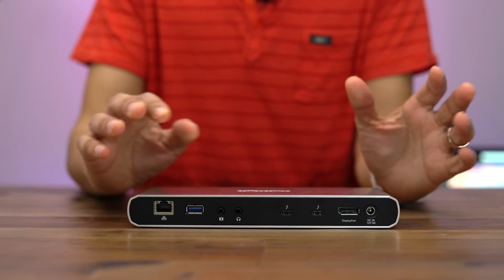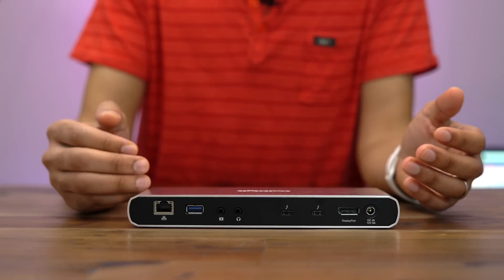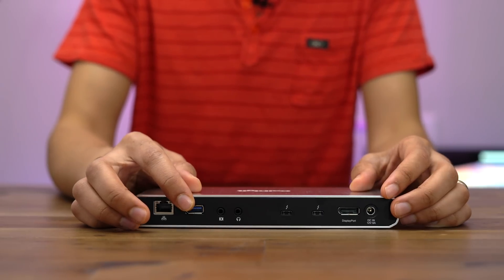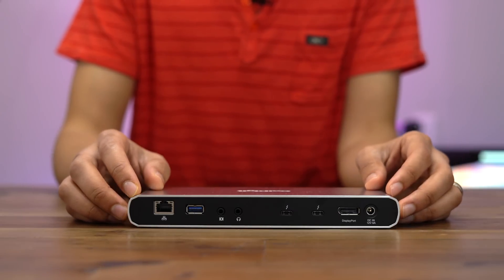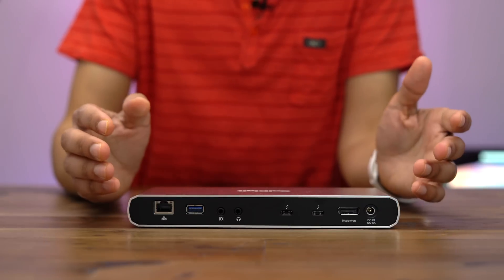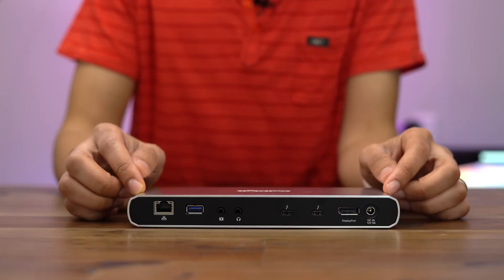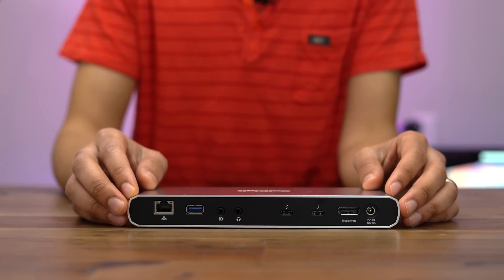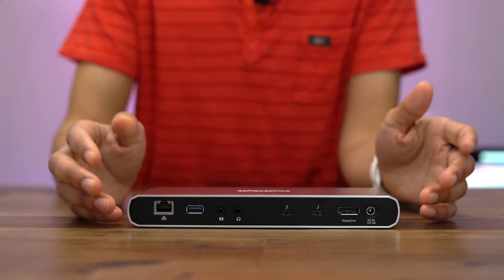So who is this device for? It's for anyone who owns a Thunderbolt 3 compatible laptop like the MacBook Pro and wants additional ports — someone who needs gigabit ethernet, USB-A, or DisplayPort. Not only will this work with the LG UltraFine 5K display, but it also works with 4K displays and other displays as well. In fact, you can have up to two 4K displays connected to the TS3 Lite at the same time.